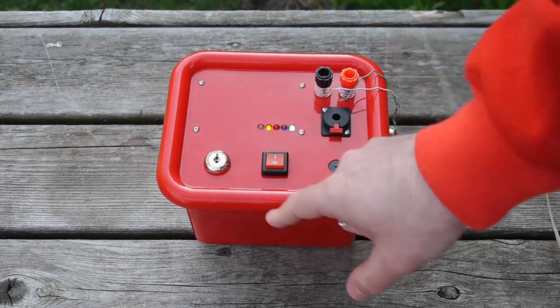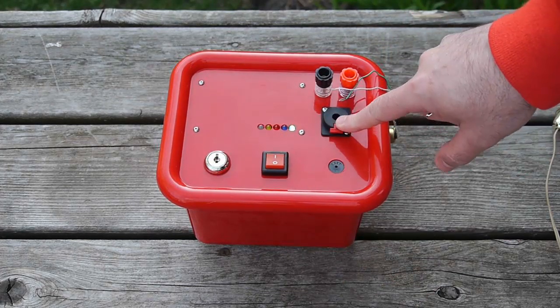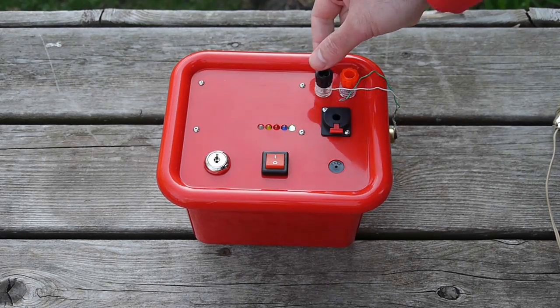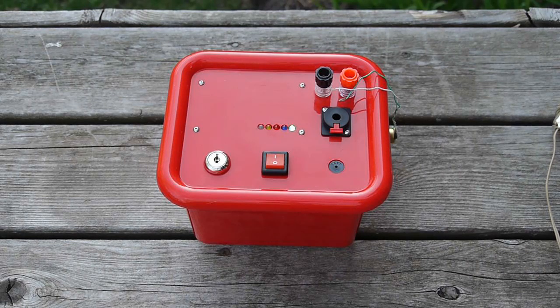There's a key switch — this is for safety purposes and I'll show you that in a minute. There's also a socket for a patch cable that connects to the controllers which are located farther away. And you have these terminals for hooking up the igniter on the rocket.